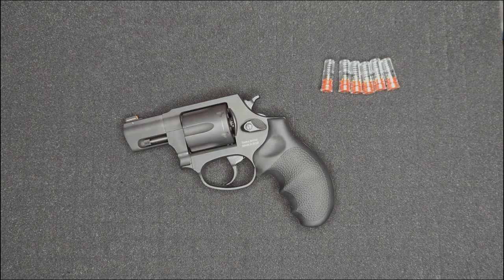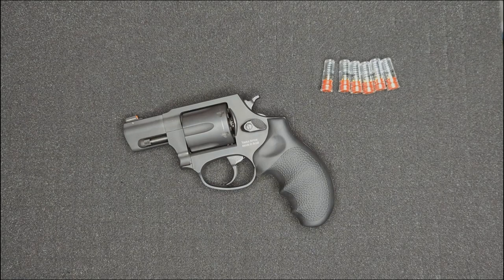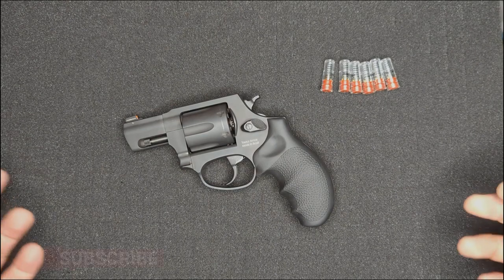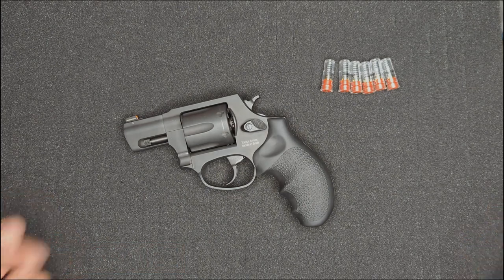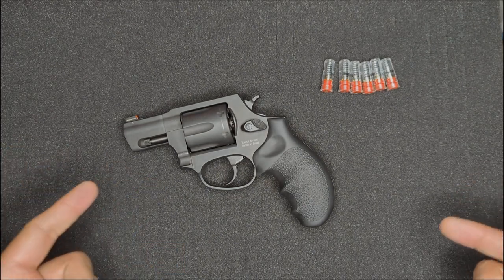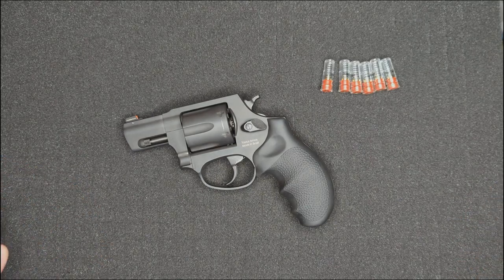Hey everybody, welcome back to the channel. A few weeks ago we took a first look at the Taurus 856 and how it's a solid self-defense solution for people who are looking for a simple to operate firearm on a budget. Now since that video gained so much traction, I wanted to make a video specifically for the beginners out there that might be thinking of or already have purchased their 856, so they have some basics of revolver handling.